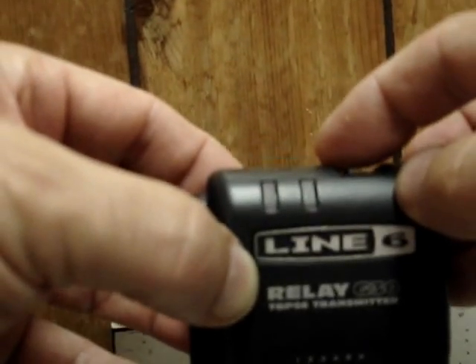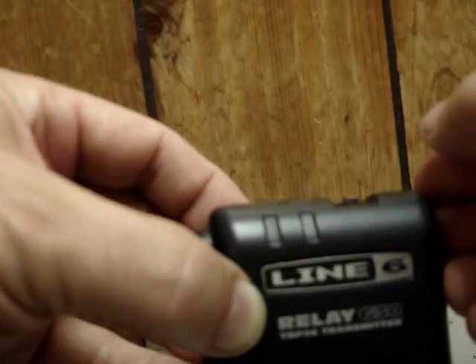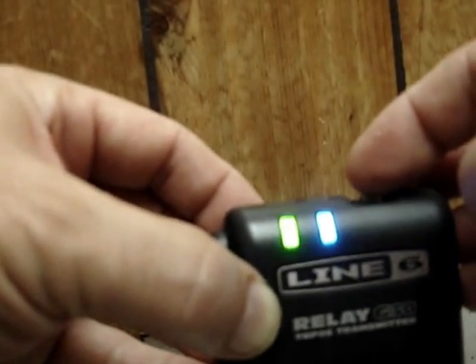Here we go. You see the lights? Now three times: one, two, three. Turn the pack off. Now when you turn the pack on, you see the blue light blinks twice. I'll show you the blue light again — blinks twice.